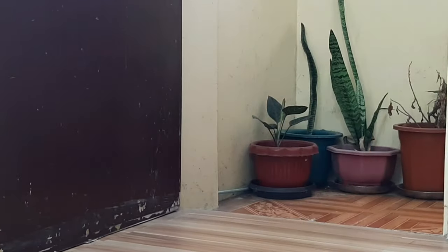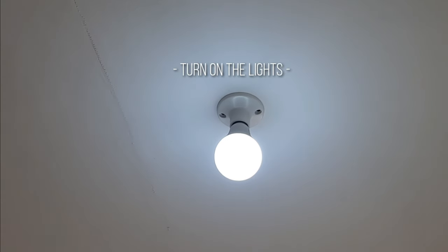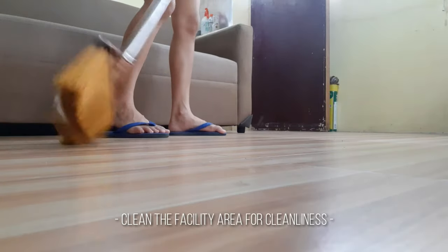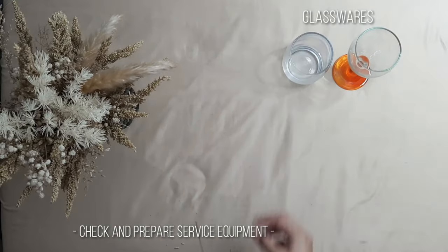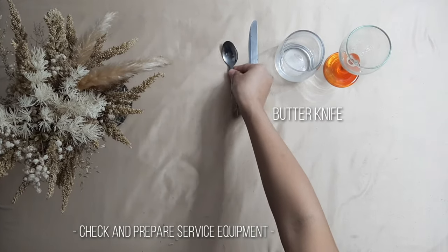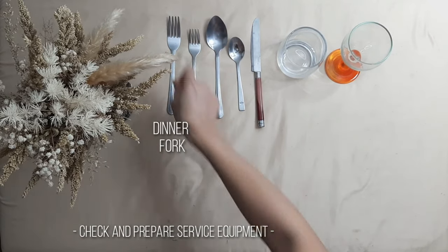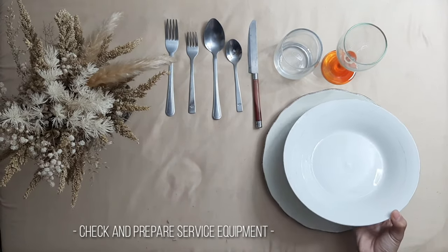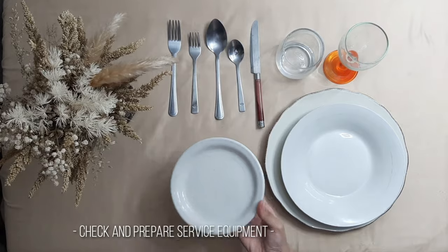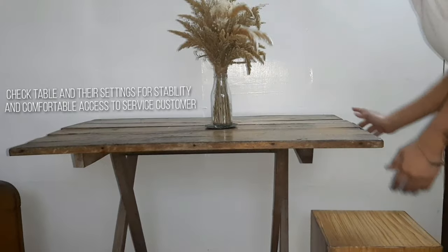Open the door and windows to let in fresh air and maintain good temperature. Turn on the lights and clean the facility area. Prepare service equipment: glassware, butter knife, dessert spoon, spoon, fork, dinner charger, dinner plate, and bread plate. Check table settings for stability and comfortable access to service.